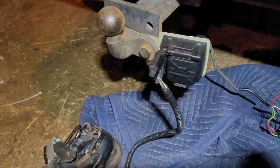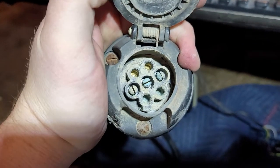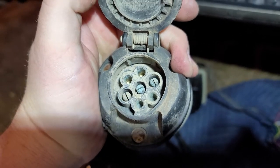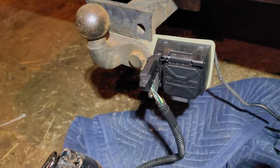Had to switch out the trailer pin connection right there. Had this weird Japanese thing — I don't know if I've seen it, you guys probably have. Switched out with that bad boy, was running into some issues.